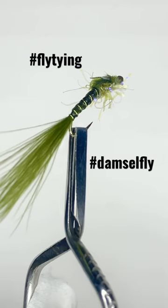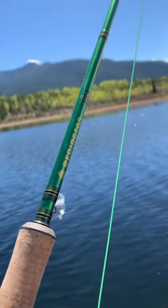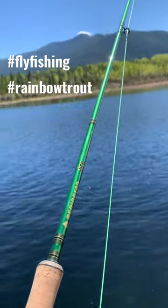Look at the UV popping into that straggle string. Spring's coming soon friends. Tight lines, stay safe, and remember everybody love everybody.